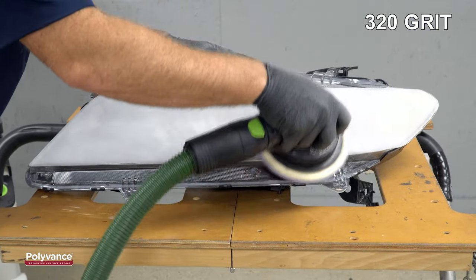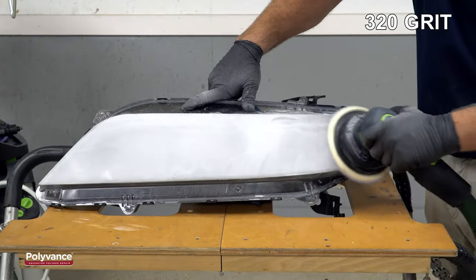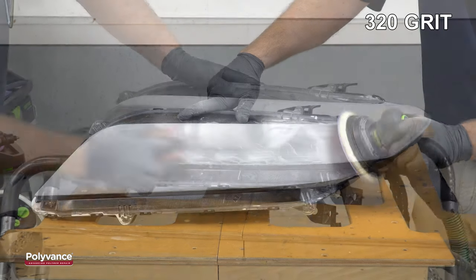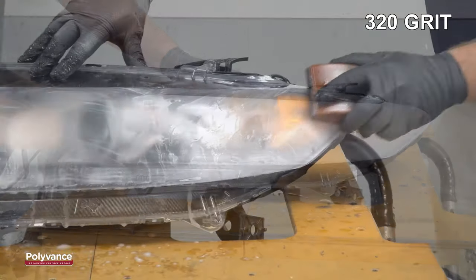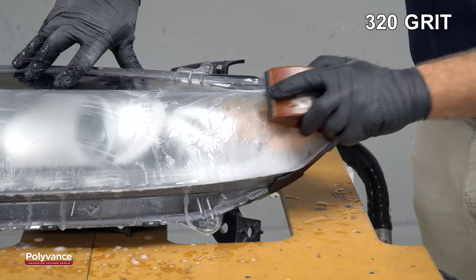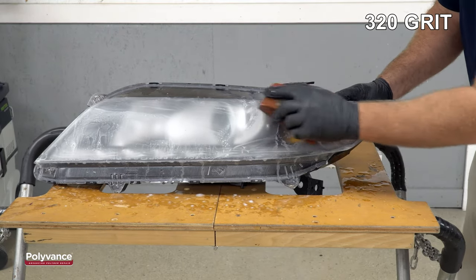After the 150 grit, our next finest grit of paper was 320 grit. You could also go to 220 or 240 grit. Make sure you remove all the sand scratches from the previous grit before you move on to the next finer grade. Grits finer than 320 are normally wet sanding types of sandpaper. Water helps flush out the plastic particles that might tend to clog the sandpaper, so wet sanding keeps the paper clean and sharp. In this case, we had some 320 grit wet sanding paper, so we used a sanding block to further refine the finish.